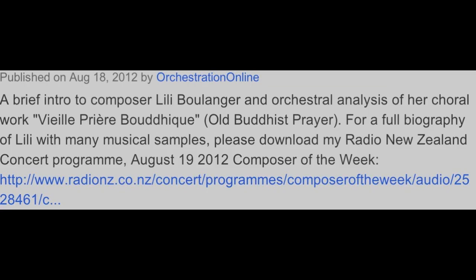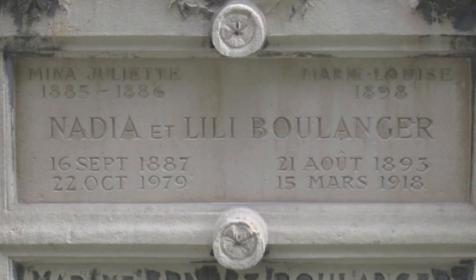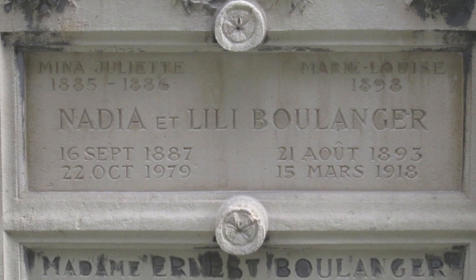Also, while there's still time, please click the link that I've provided to hear my Radio New Zealand Concert FM special, in which I detail her tragically short life and the amazingly potent music she was able to compose in a mere eight years while battling a terminal illness.